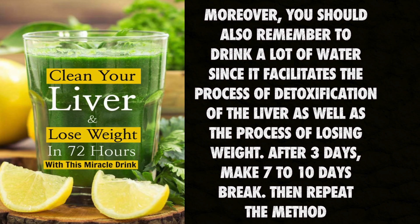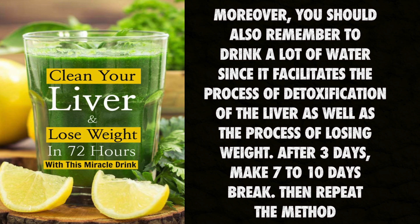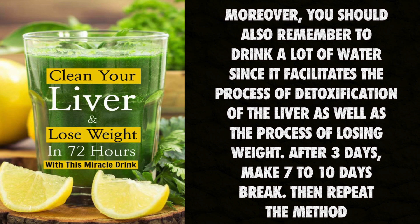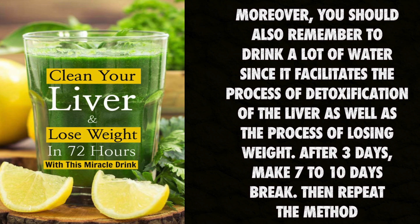Moreover, you should also remember to drink a lot of water since it facilitates the process of detoxification of the liver as well as the process of losing weight. After three days, make a seven to ten day break then repeat the method.